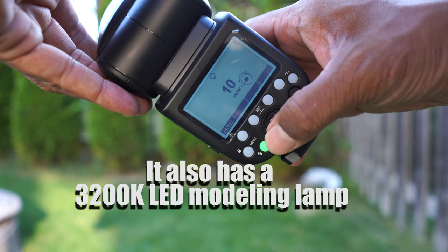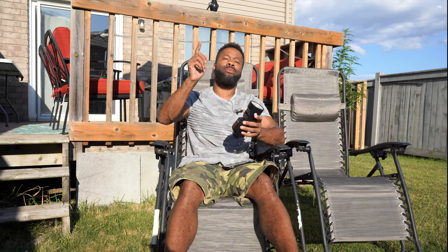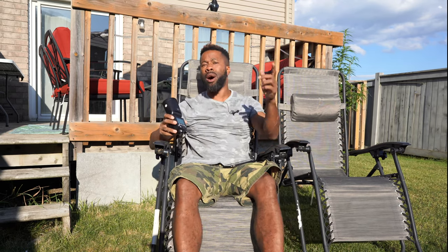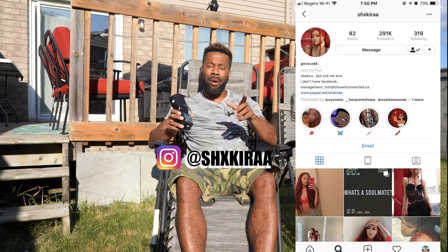Overall I recommend this — both as a speedlight and as an off-camera flash. Let me just get to the video. Don't forget to subscribe, like, and share, and follow the model — I'll put her Instagram there. Let's go see what this bad boy does.